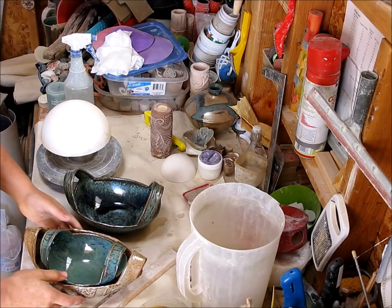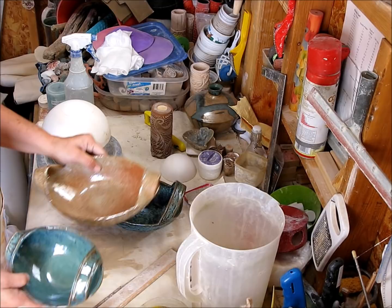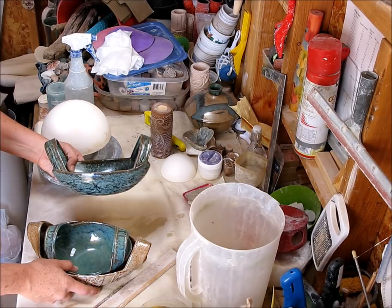Hi guys, it's Jamie and today I'm going to show you some oval bowls. We did this in our class just recently and I'm going to show you some variations. This is my small little one, one of the first ones I did. They've progressed as I've gone along — it used to be just without the handles. I've added handles, and with this one I actually cut off some of the edge to give you more room for lifting.